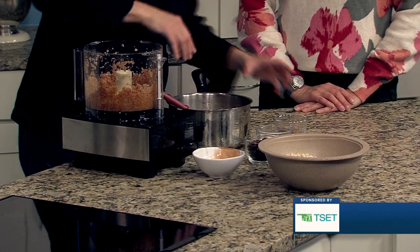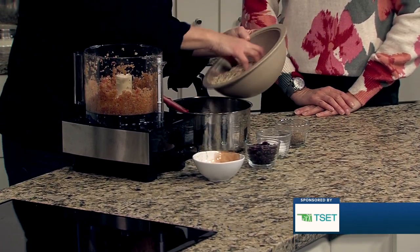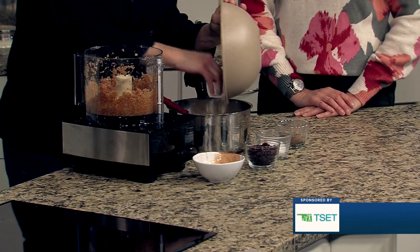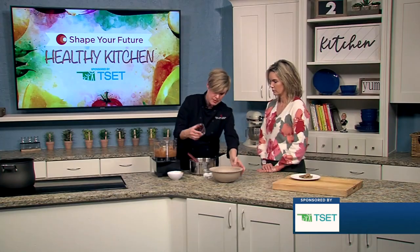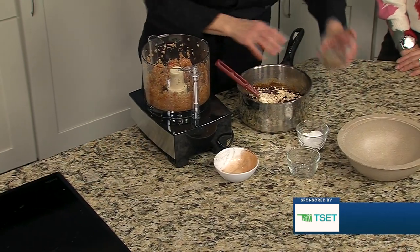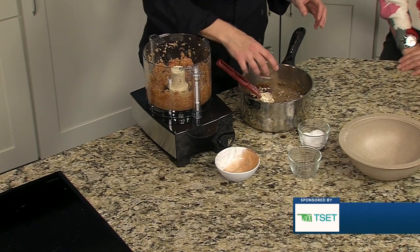So the cinnamon, a good pinch of salt, and then we're going to go right in with some oats. There are some pumpkin seeds in here somewhere — and cranberries, they're kind of disguised right into the mix. And some flax meal and chia seeds.